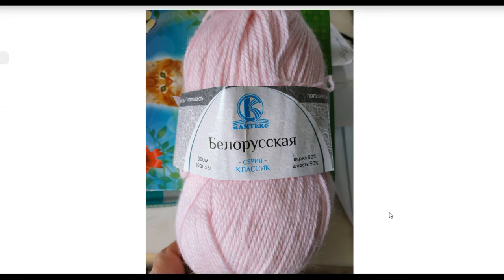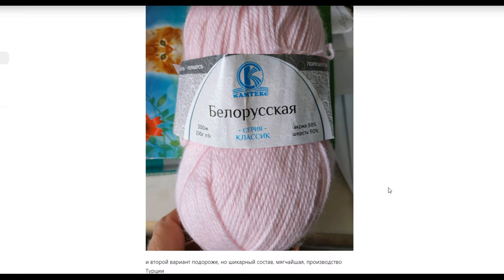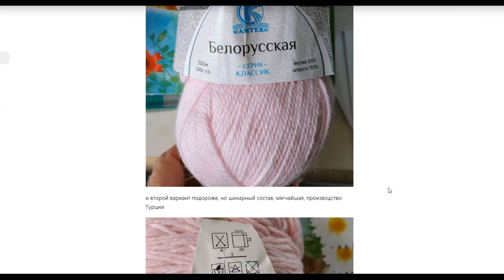Here I will show you the Belarusian yarn — wonderful, soft, gentle, with good reviews. This is not my own opinion; I read real reviews from real knitters.